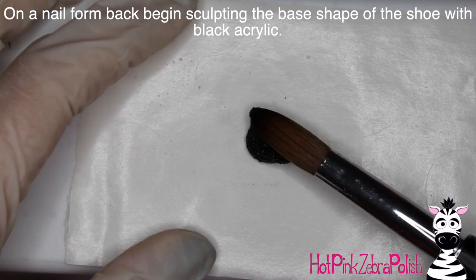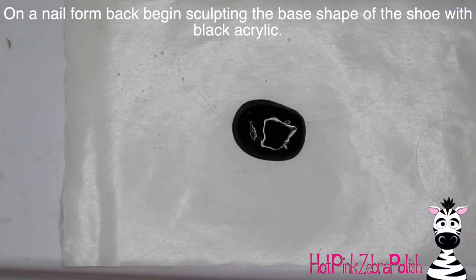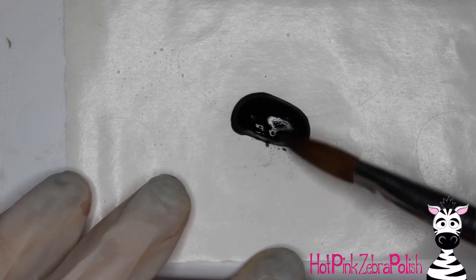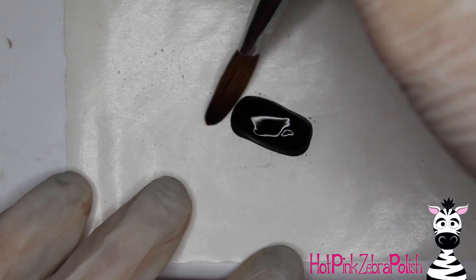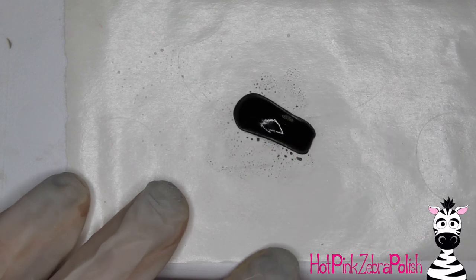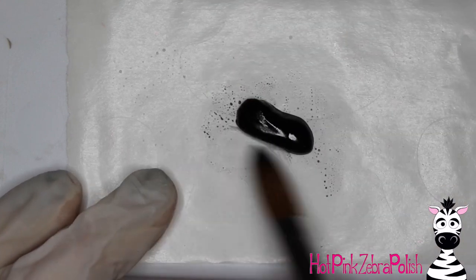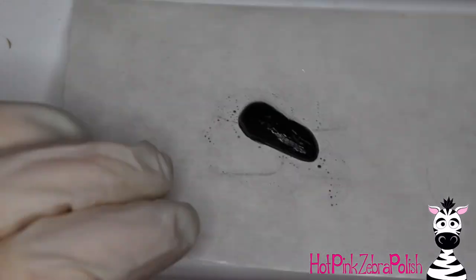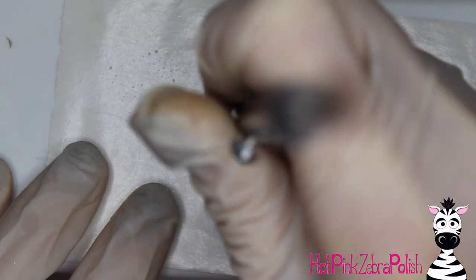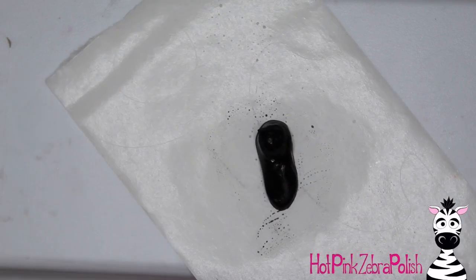On a nail form backing, I'm going to begin sculpting the base shape of the shoe. This isn't the final shape, so don't worry too much if it's the right thickness. You're trying to get the perimeter of the shape of the shoe — if it's not perfect, don't sweat it. Just get that first layer of acrylic down, form it into the rough shape of a shoe, kind of tucking it in on one side for where the arch of the foot is. Take the tip of your brush and carve in where your foot goes into the opening of the shoe.